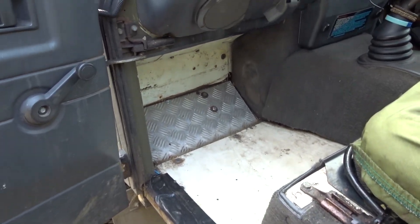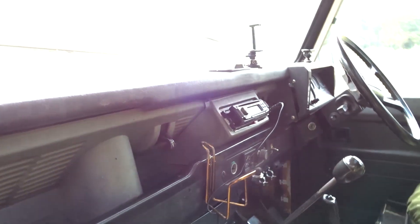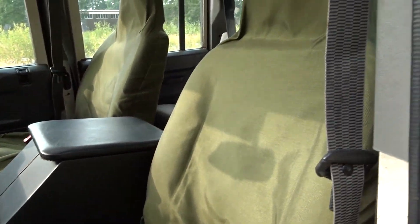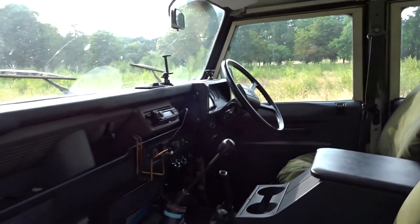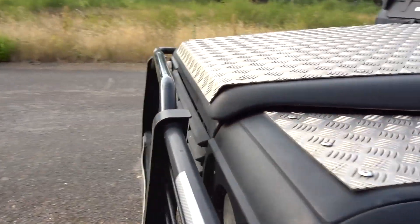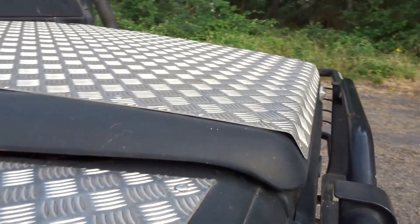Footwells are solid. Let's open up the bonnet — I'm going to have to put the camera down because it takes a couple of hands.